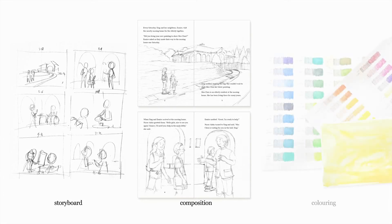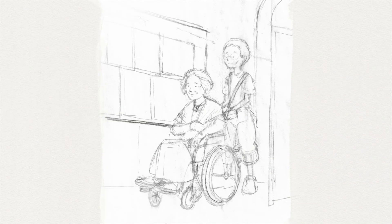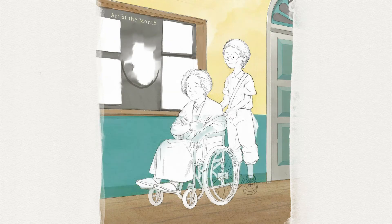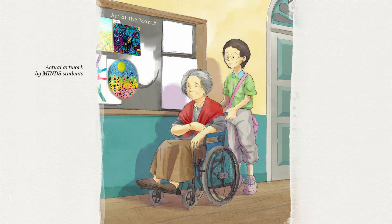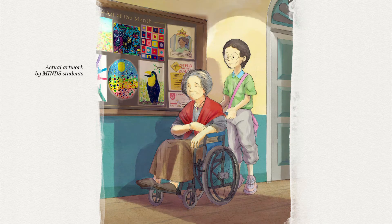Storyboard is important for me to understand the whole story in a big picture. Sketching composition is the key for the reader to read the story in a comfortable flow. I did the sketches mostly on paper. By using traditional method, it's easier and faster for me to get the idea out. For coloring, I used mixed media, by creating watercolor texture on paper and using the textures to get watercolor effects in digital form.